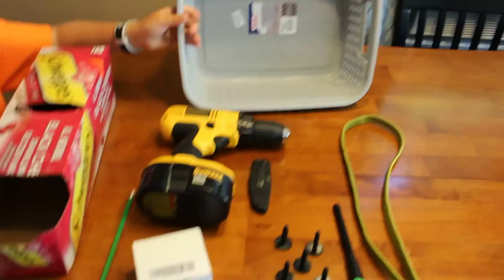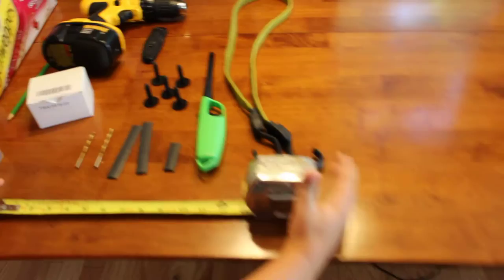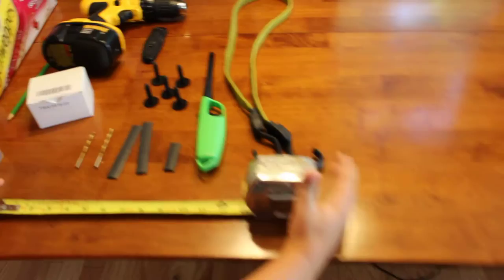You'll need a drill, some sort of straight edge, a pencil, and a basket. We picked up this basket this morning at our local discount store — we paid six dollars for it. Also a tape measure for good measuring, a bungee cord we had laying around, and a knife to cut a hole for the bungee cord.